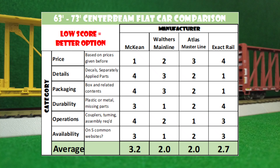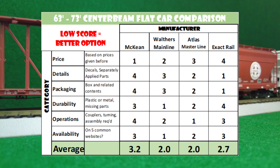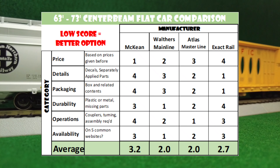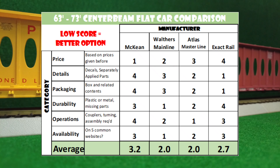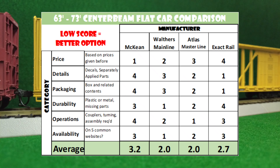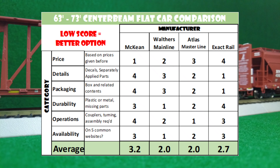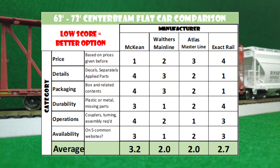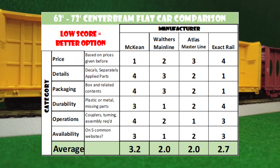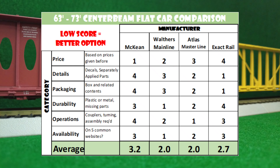The availability category is one I want to point out. I used the five most common websites and searched each for that specific car in stock — each site found in stock earns that car a point, so the most points possible was five. The more websites that carry the car in stock, the better its score. Walther's Mainline was found on the most websites. The five websites I used were Model Train Stuff, Lombard Hobby, eBay, Hiawatha Hobby, and Spring Creek Model Trains. I actually wanted to use Walthers.com, but Walther's didn't have any of these cars in stock — not even the Walther's car. That was strange, but we'll move on.